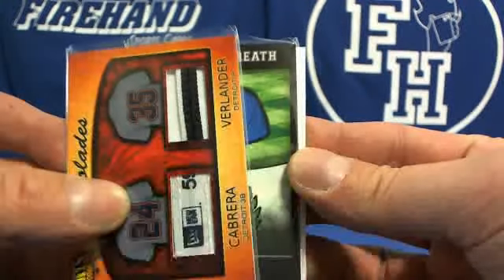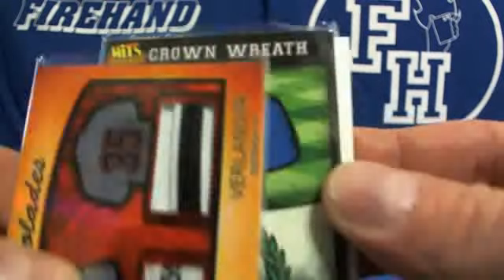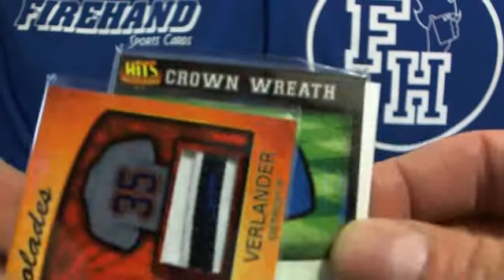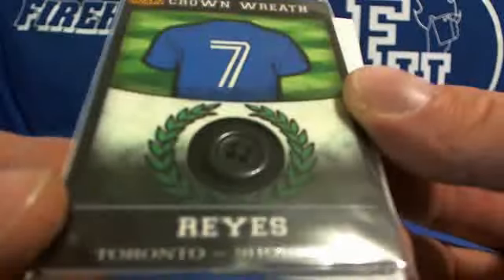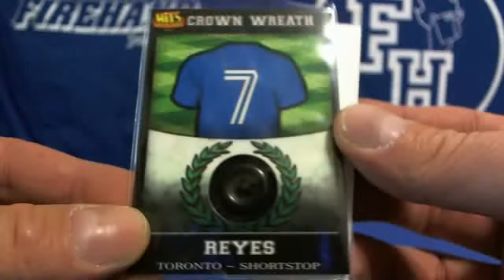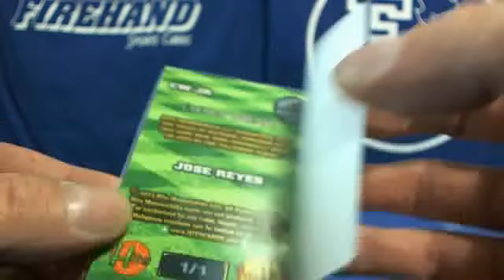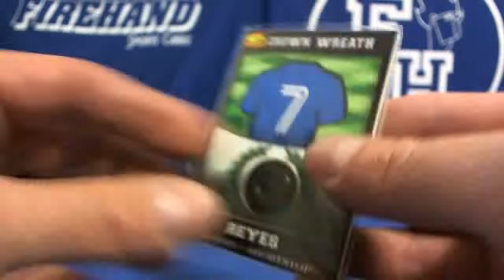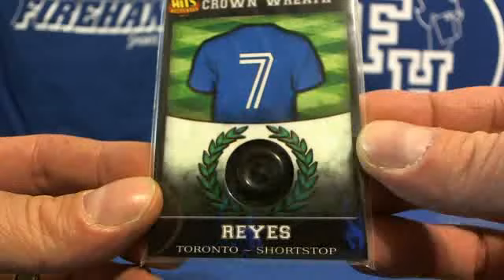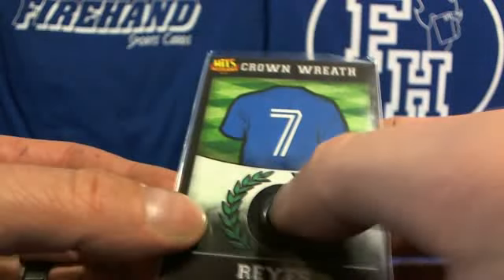We've got some grass — crown wreath. What is the crown wreath? It's got a button. Jose Reyes button card, one of one. Accolades — you know, everything's awards. The crown wreath with a button in there, that's pretty cool.